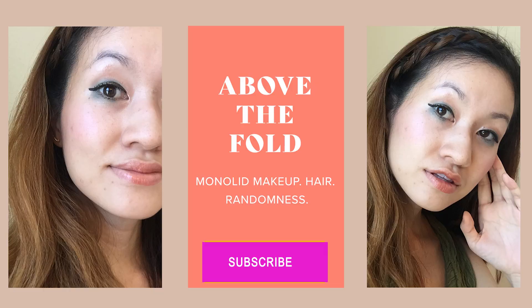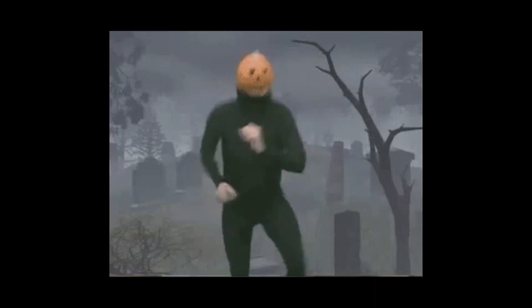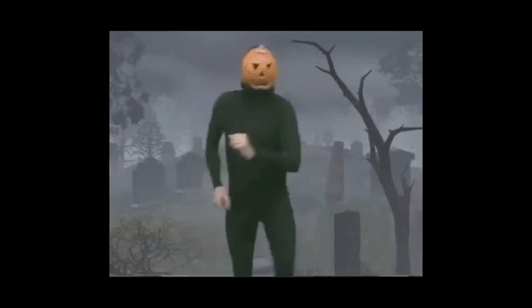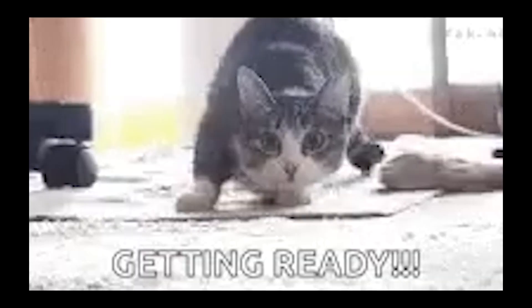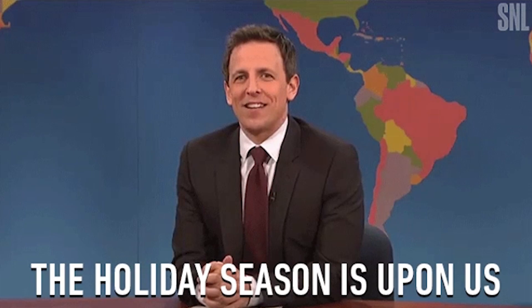Hey guys, welcome to another episode of Above the Fold. I hope you guys all had an amazing Halloween. But now that Halloween has come and gone, you all know what's going to happen — get ready for the upcoming holidays.